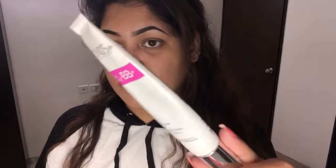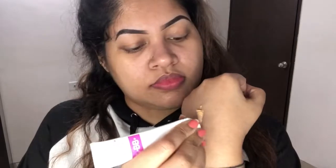Now I am going to take BB cream — I am going to take a little of it onto my hand, then mix it, and apply it all over my face.